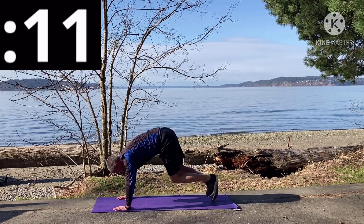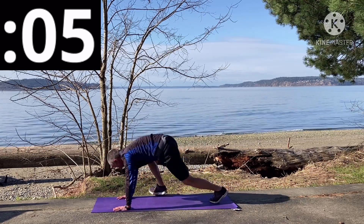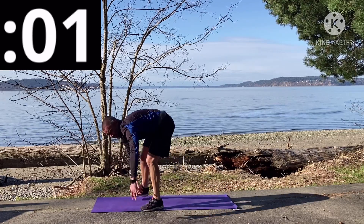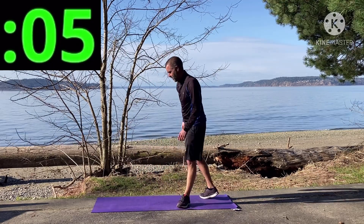Ten seconds — might have slowed down a little bit on this third set, I wonder why. Because this is not a very easy workout today, folks. Nice job — that's 20 seconds. Oh my gosh, burpees again, here we go!